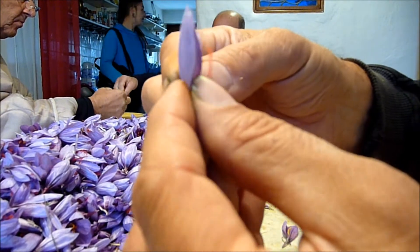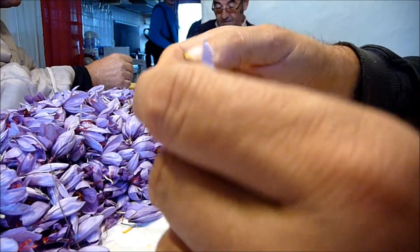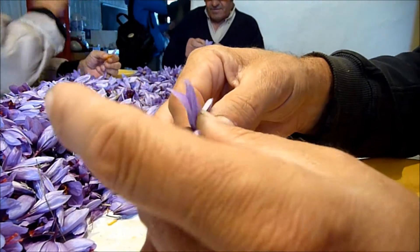Les abeilles font leur œuvre, les bourdons s'y mettent aussi, et puis la fleur s'ouvre. Alors on essaie d'être avant eux, tout simplement.